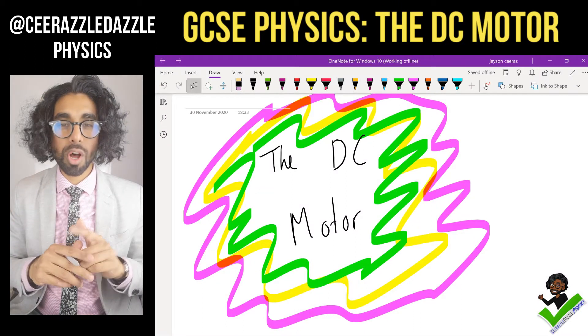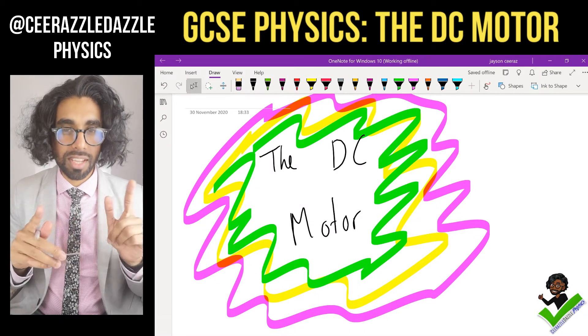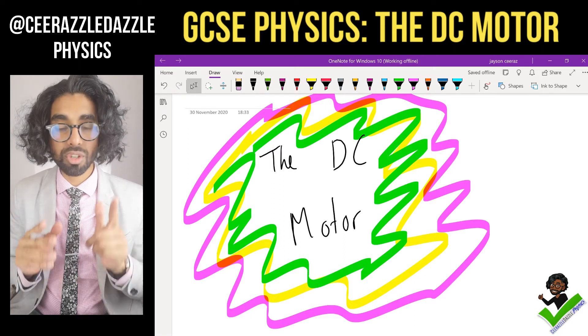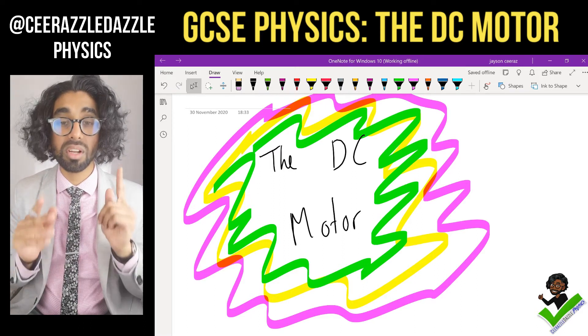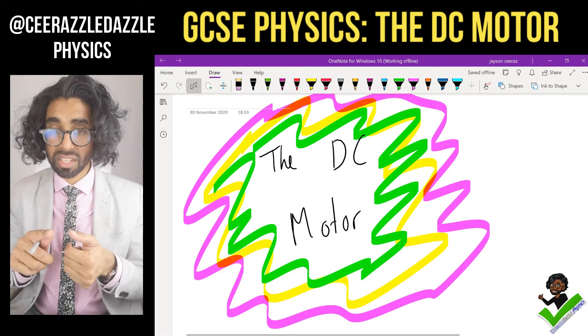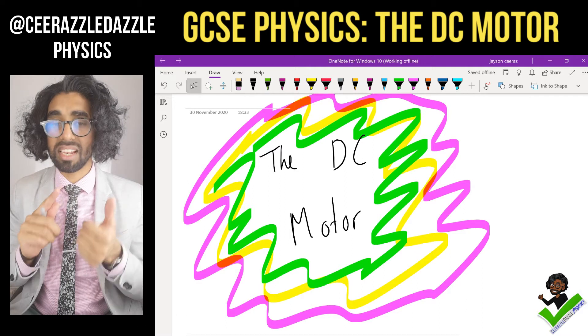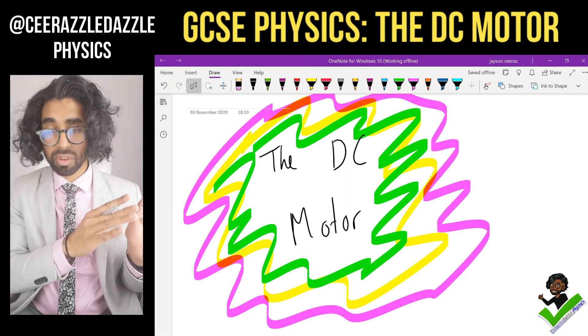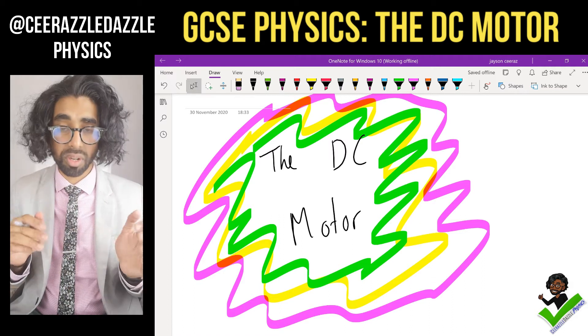Hey everyone, welcome to another session of Sir Razzle Dazzle Physics. In today's session we'll be talking about the DC motor. Before we start, make sure that you've watched my other videos on current and magnetism, the motor effect, and the left-hand rule before watching this video, because you've got to watch those episodes first.